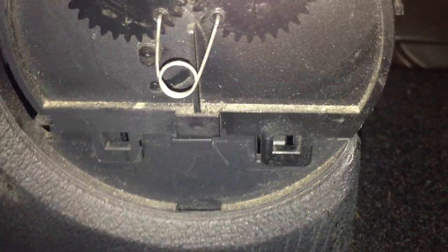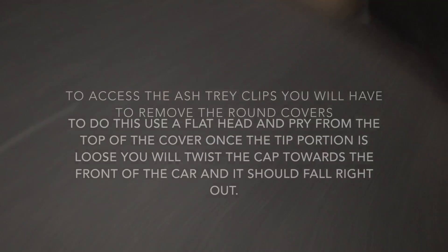Just to remove the ashtray — there are little clips right here, two on each side. Once you pull those clips off, it comes straight off.